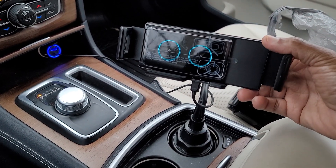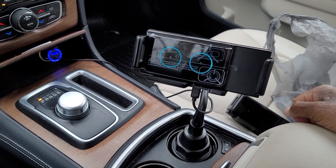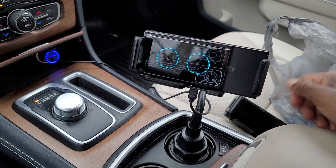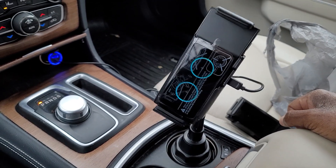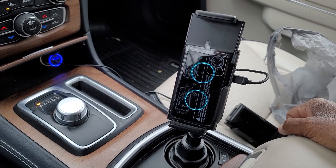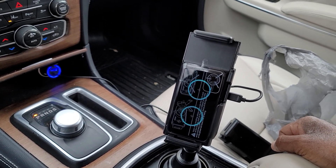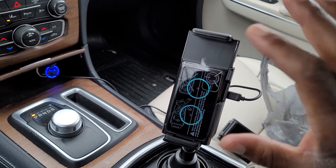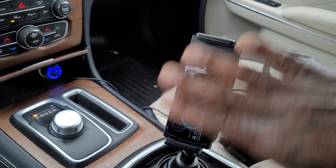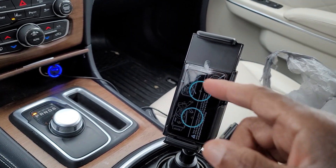We hit the turn button in the back — it closes first. You hit the turn button in the back again, then it turns. Now, if we hit the open button, it will not open in vertical mode. It will turn first to horizontal mode and then open.